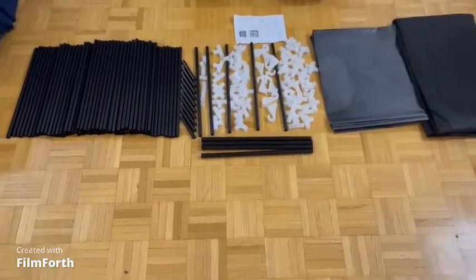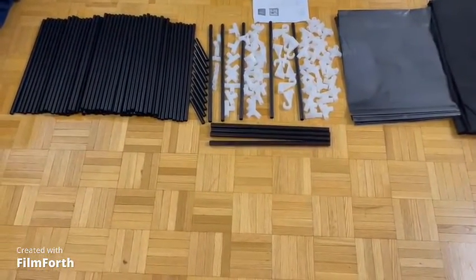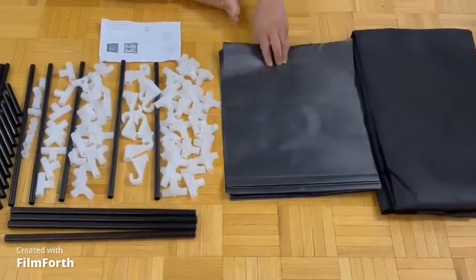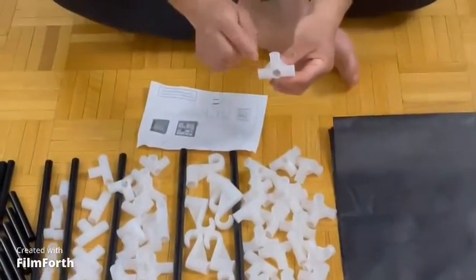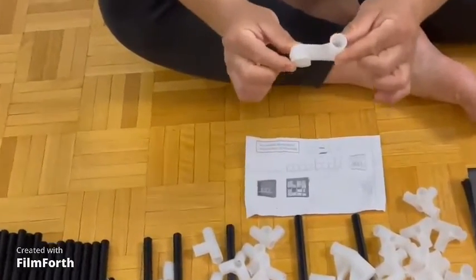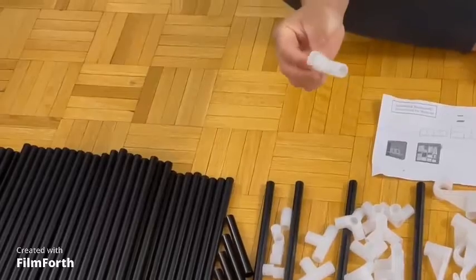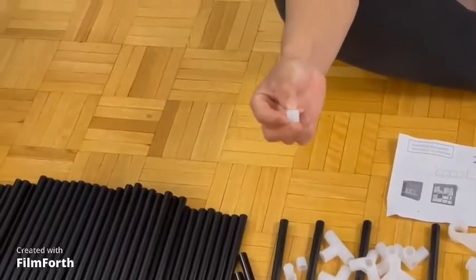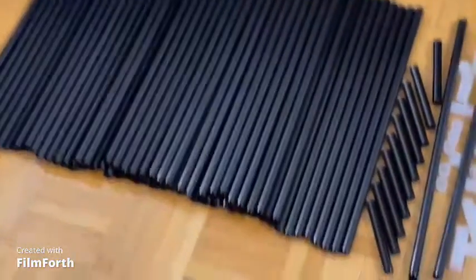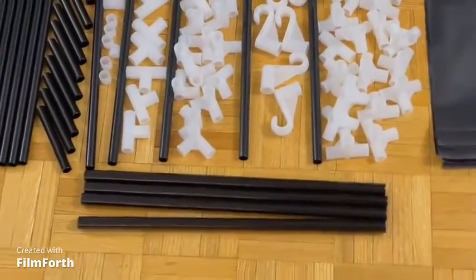We will introduce today how to assemble the fabric closet. We want to introduce the components: the cover and fabric racks, the connector which can connect with five places, the connector for hangers with four places, the T-connector with three places, the base of the legs, the small tubes which are the legs, all the body tubes, and four tubes which create the hangers.